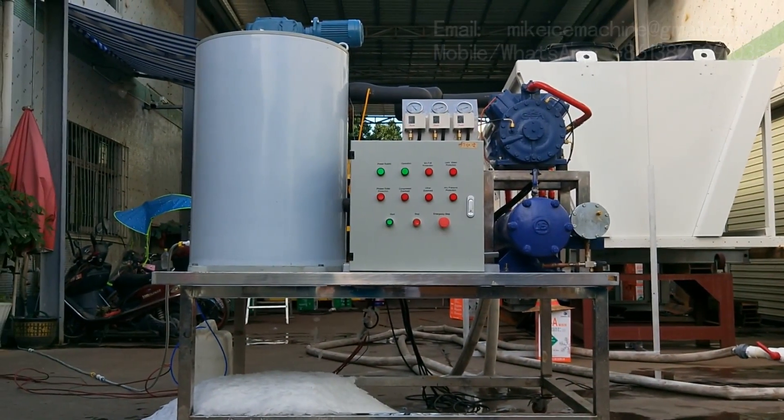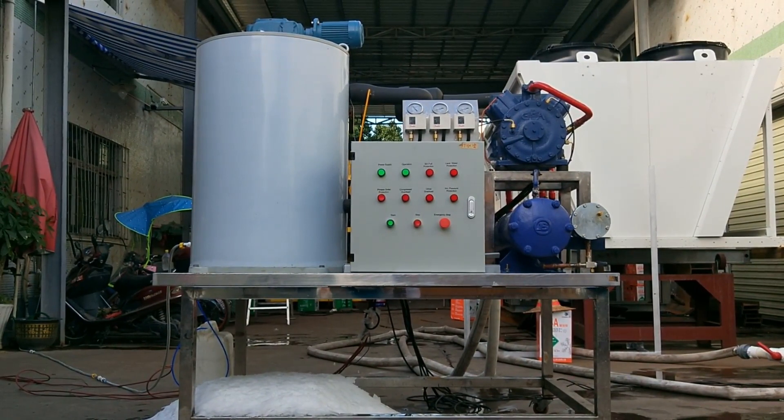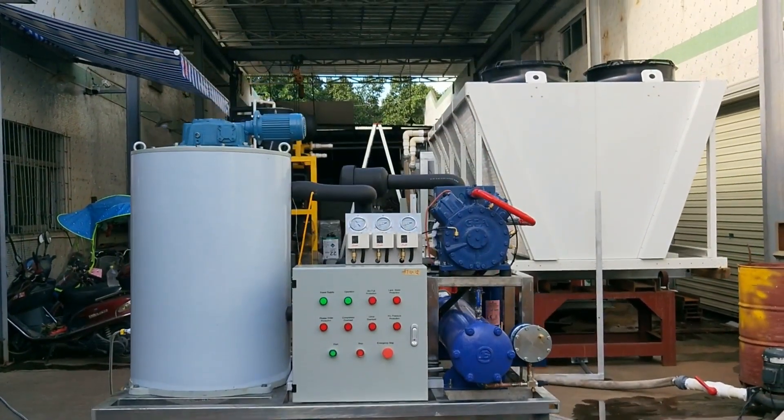This is my video about my three-ton per day fresh water flake ice machine. If you like my videos, please subscribe to my YouTube channel. I'm going to make more videos in the future.